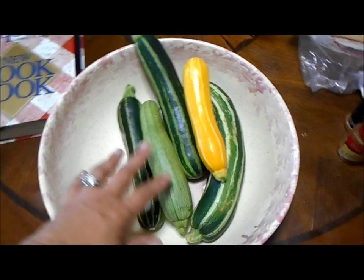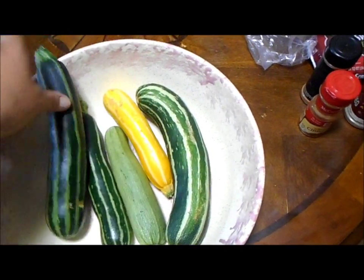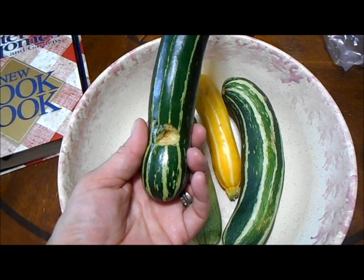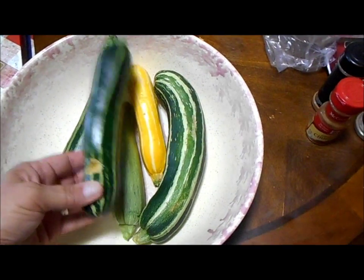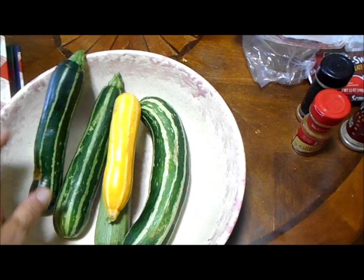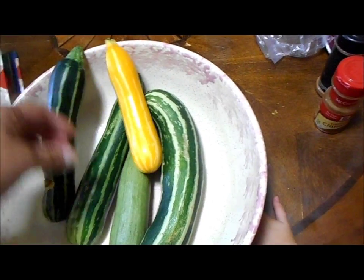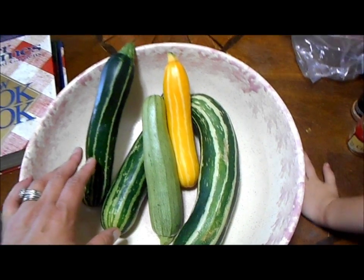These are the zucchinis I picked this morning. I have a two-year-old in the house — there she is. She likes to taste all my zucchinis when they're on the counter, so she's already tasted some of these. I grew a variety of zucchinis — dark green with light green stripes, dark yellow with light yellow stripes. I don't know all the names; it's just a variety pack. We like zucchinis, so I picked them all young and we're going to get them shredded up.